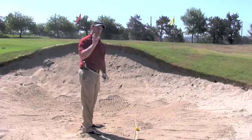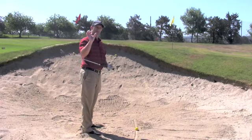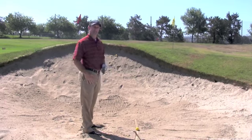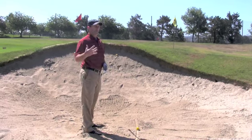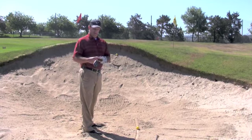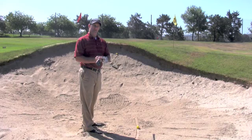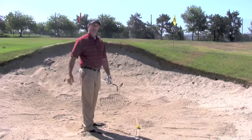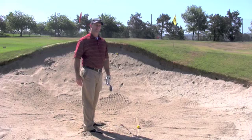We're going to pick a spot — usually I like to think about it an inch to two inches behind the ball, depending on the consistency of the sand. A good way that I was taught was to picture that your ball is sitting on a dollar bill and that the ball is sitting on the president's face, and you're trying to slide the club under and get that dollar bill out from underneath the golf ball.